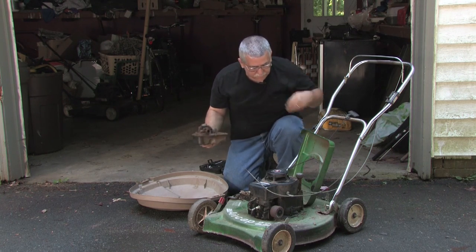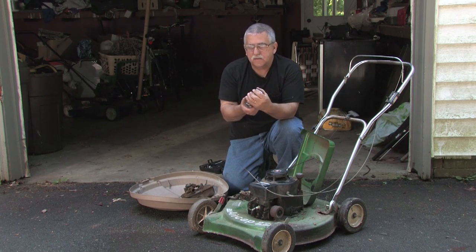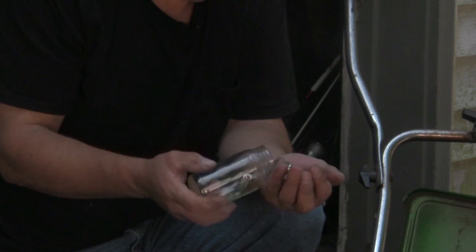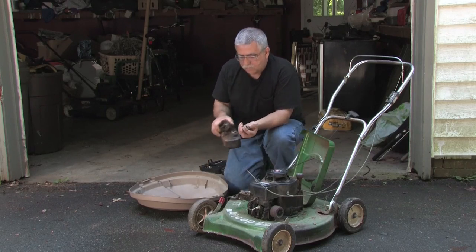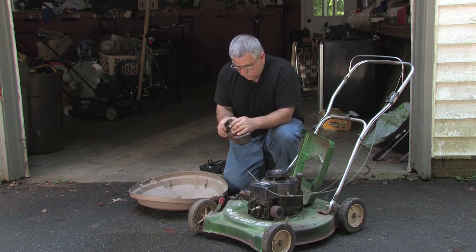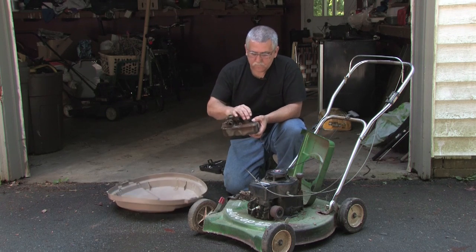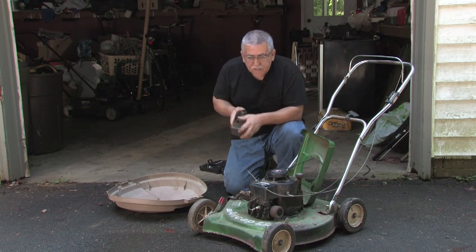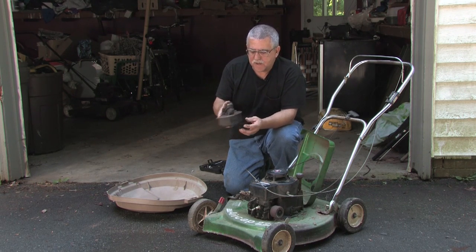Then what you're going to do is take some nuts and bolts that you have lying around the house — just like that — and put them inside of it, put the cap back on, and shake it up. What that's going to do is break all the rust free that's sitting in your fuel tank.